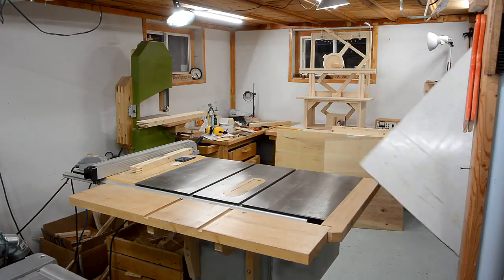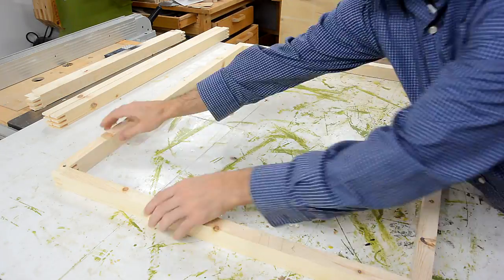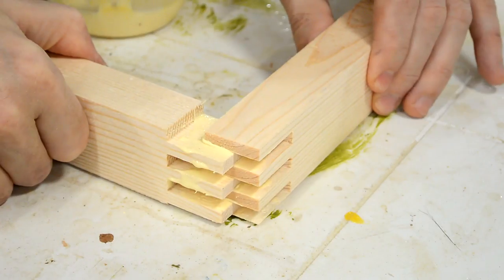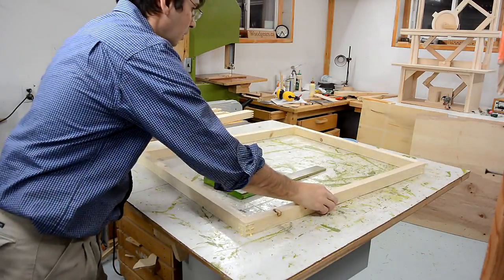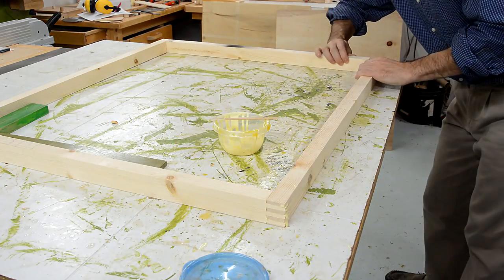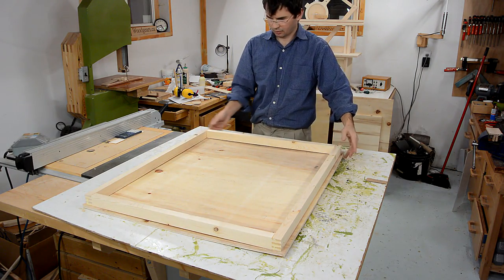Because my workbench is presently occupied I'm gonna do this glue-up on the table saw. The frame attaches to the side panels like this — except to attach it I have to flip it upside down.